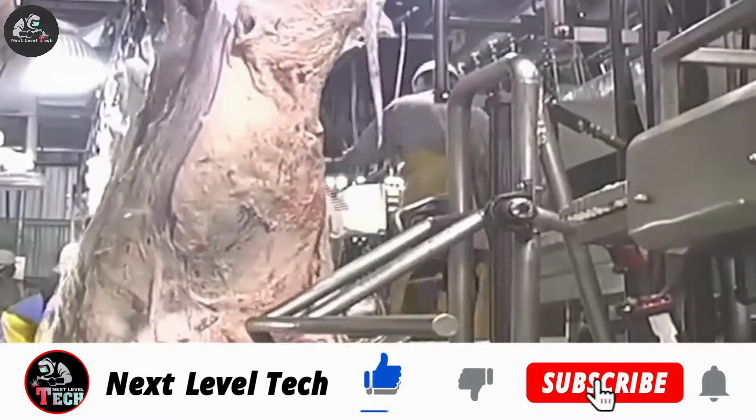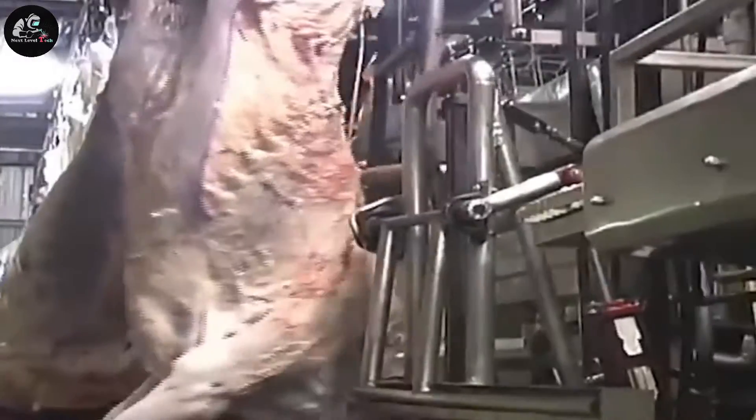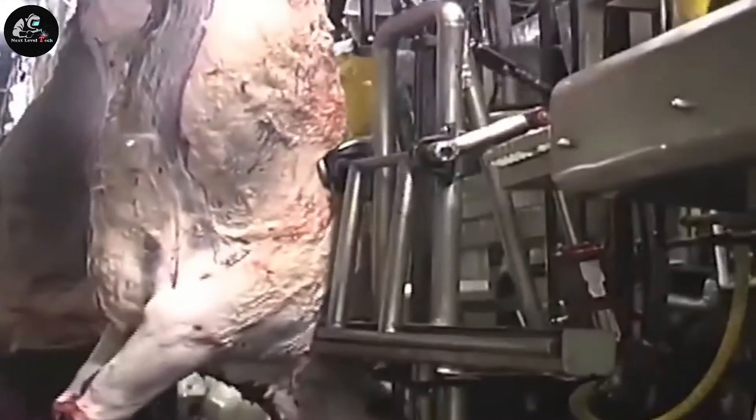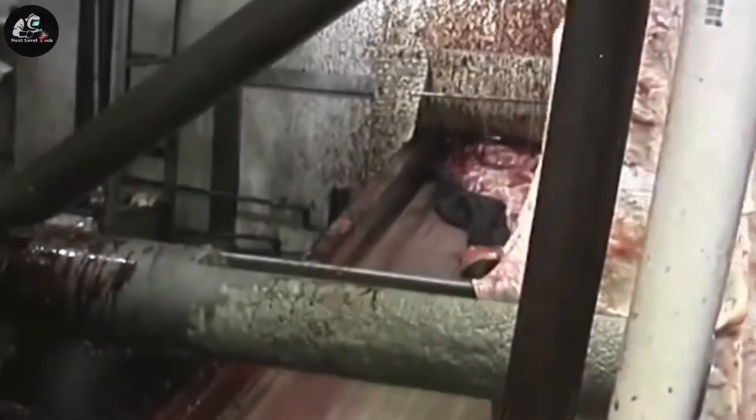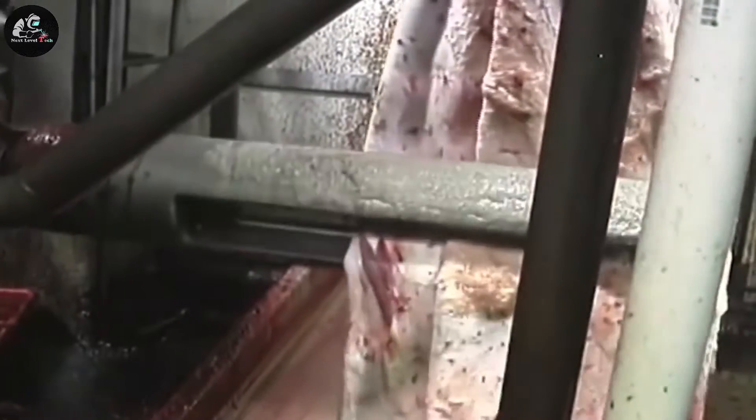The head, legs, and tail are removed from the carcasses. The tails and forelegs are put separately to prevent contamination to the carcass. The hide is chained and pulled off at the flank by a hide puller. Then the brisket is cut by an electric saw. Offal is taken out and dropped onto the large moving bestiera table.